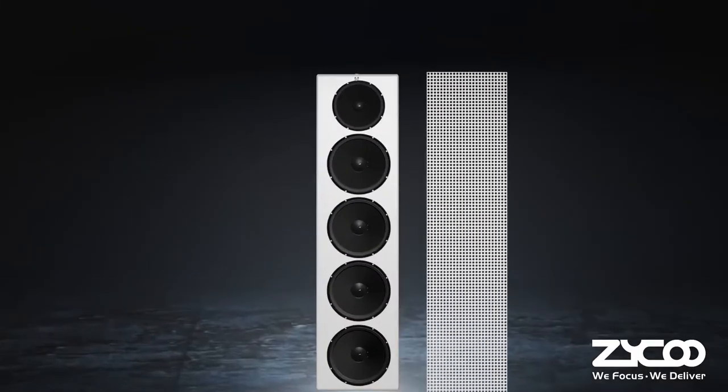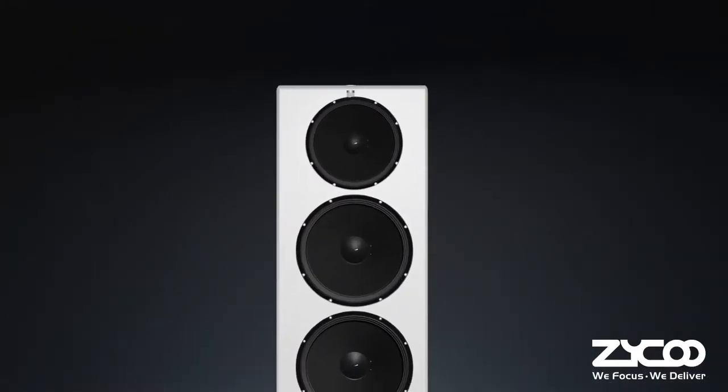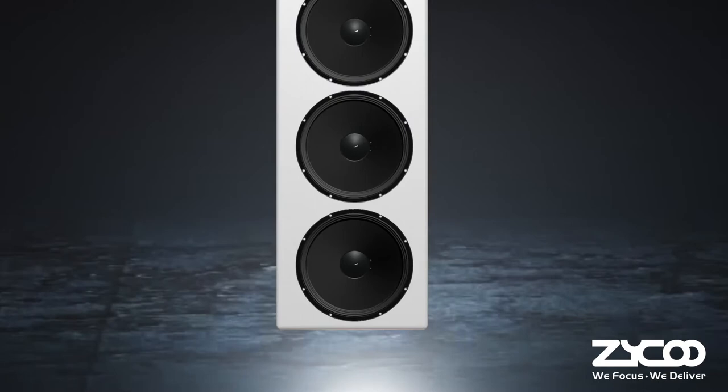The SL50 Network Column Speaker features an architecturally styled, corrosion-resistant aluminum enclosure and perforated grille, finished in semi-matte white paint. It comprises one high-frequency tweeter and four low-frequency woofer driver units.